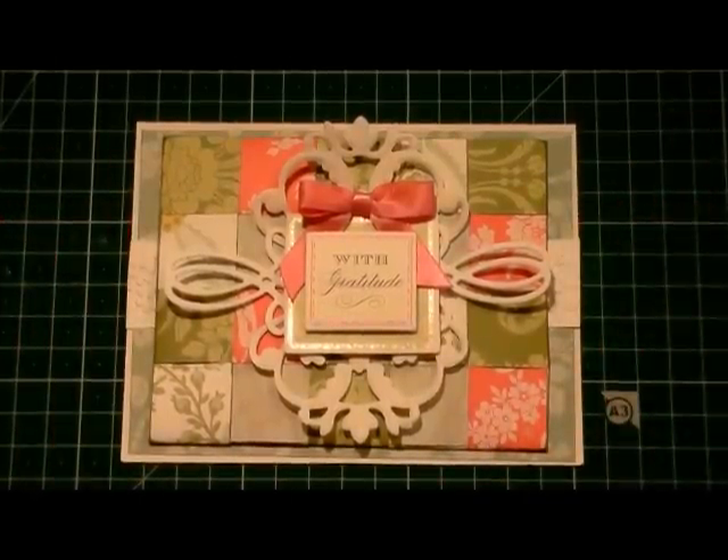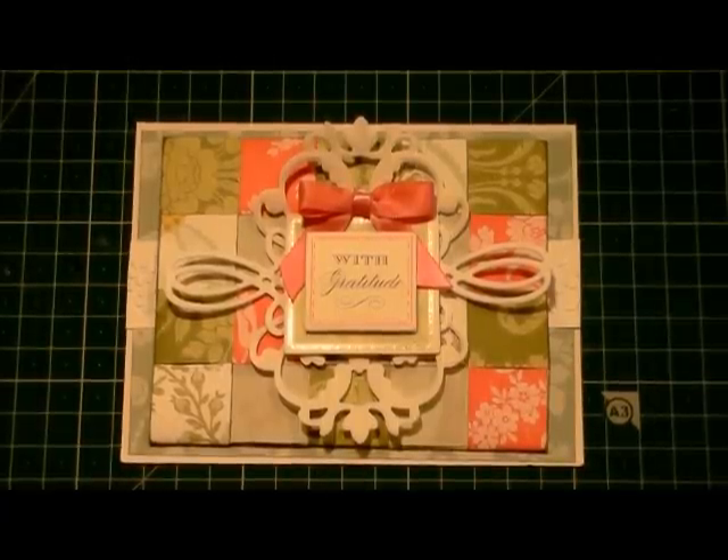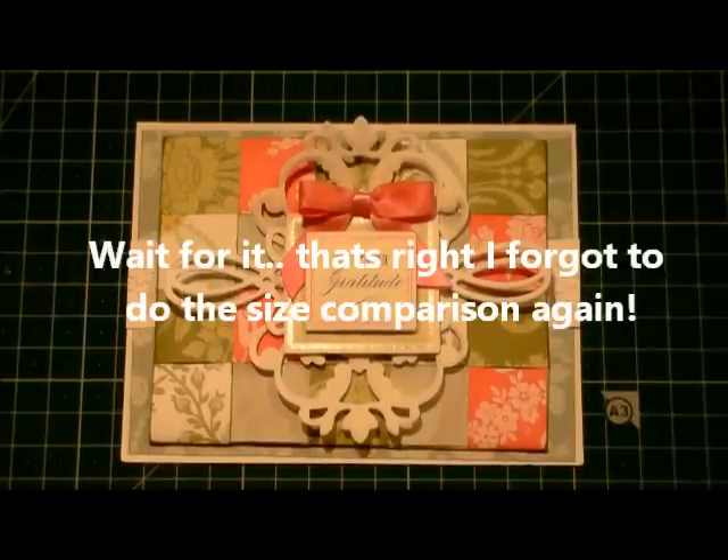So I really hope you've enjoyed watching and I hope you've enjoyed the card project. If you have, please give me the thumbs up, make a comment, why not subscribe? And hopefully I shall see you again next time.